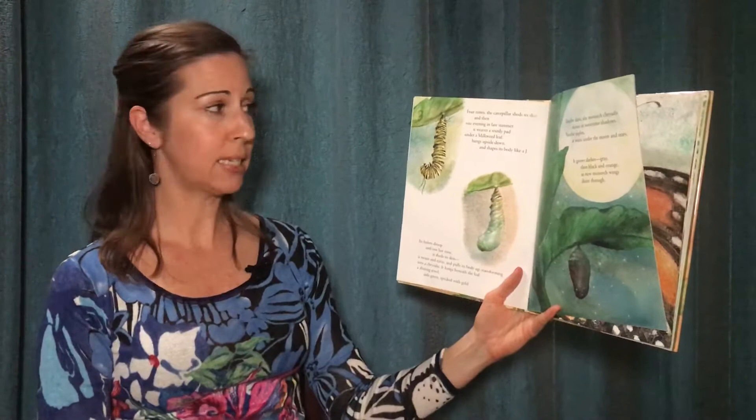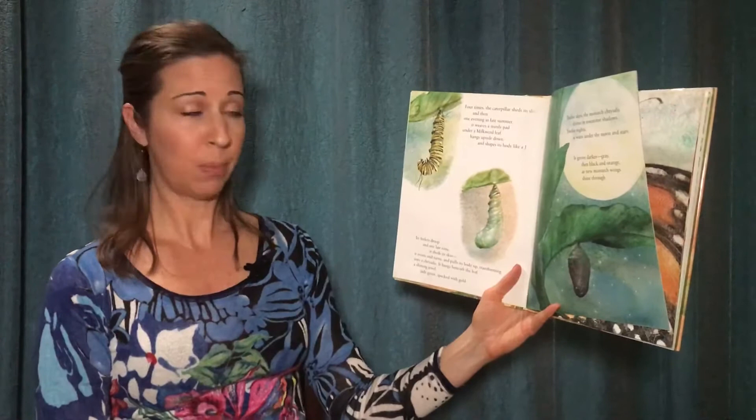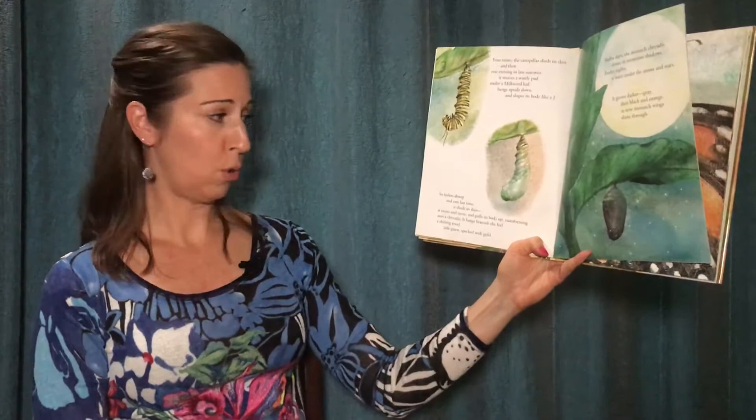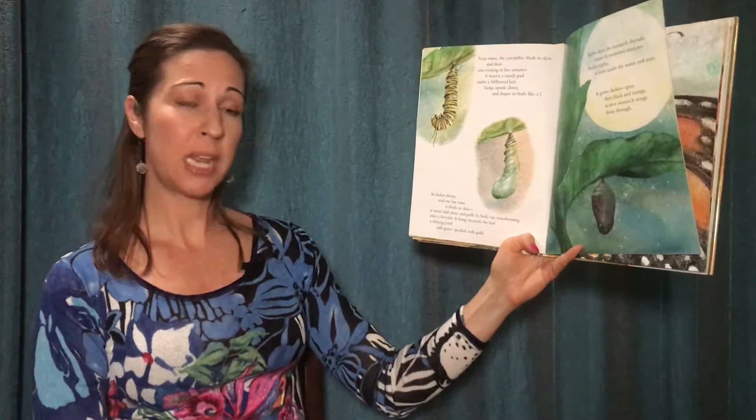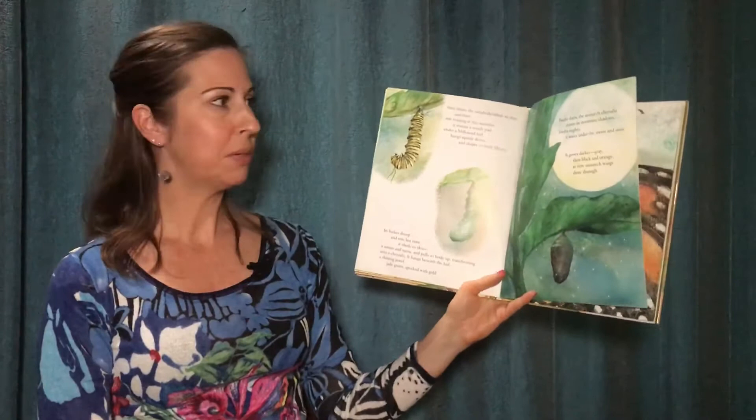Four times the caterpillar sheds its skin, and then one evening in late summer it weaves a sturdy pad under a milkweed leaf, hangs upside down, and shapes its body like a J. Its feelers droop and one last time it sheds its skin. It twists and turns and pulls its body up, transforming into a chrysalis. It hangs beneath the leaf, a shining jewel, jade green speckled with gold.